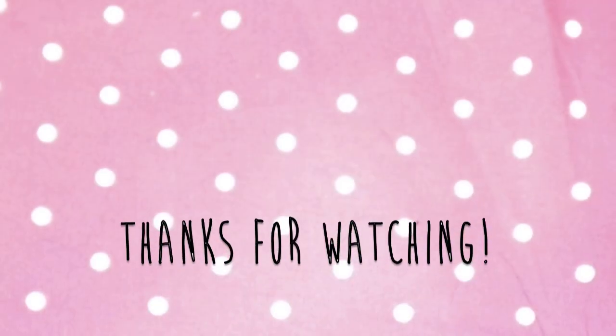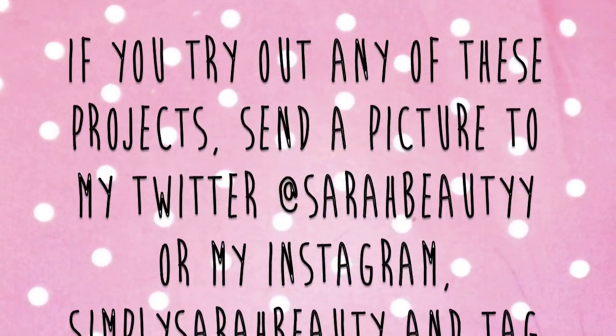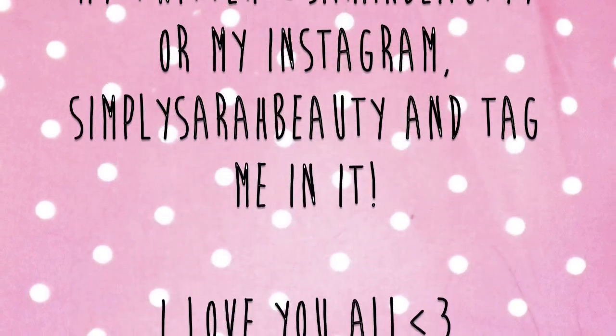That's going to be it for today! Remember to thumbs up for more DIYs, and if you try out any of these projects send it to my Twitter or Instagram and tag me. I'll see you next time — bye!